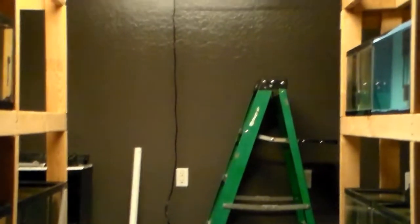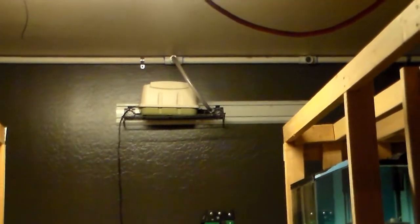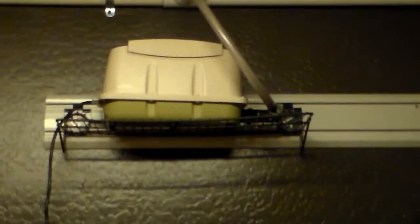Just to give you a glimpse of what went on today - the linear piston pump has been mounted on a shelf up there on the wall.